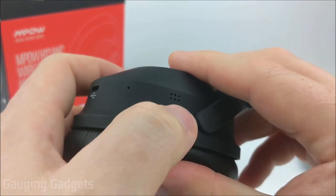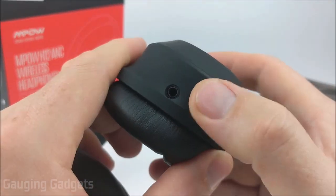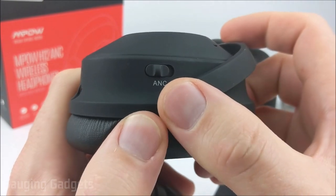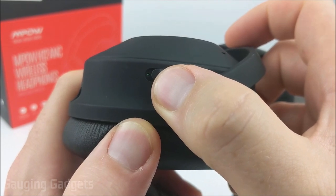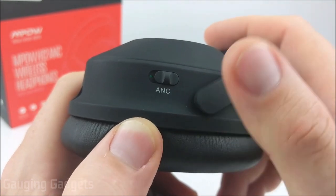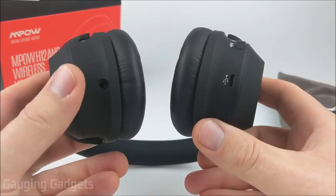There are some holes that appear to be the microphones for the active noise canceling. On the left earmuff, we have the auxiliary port, where you can plug in to listen to external audio without using the Bluetooth functionality. We also have the active noise canceling switch, which turns the ANC function on and off. There's a nice indicator that lets you know ANC is on — that's important because active noise canceling will use the battery. If you leave it on when not using the headphones, the battery could be dead when you come back.